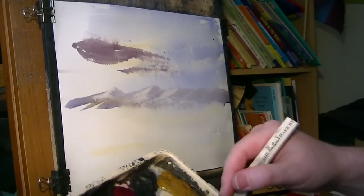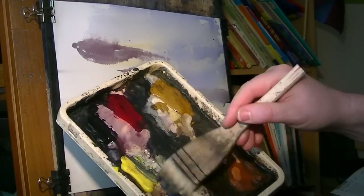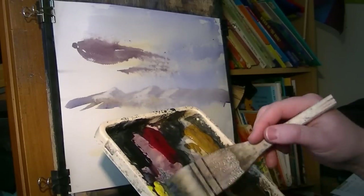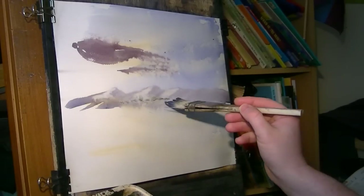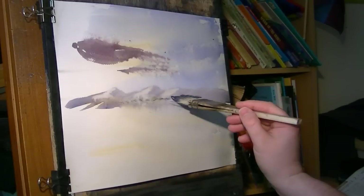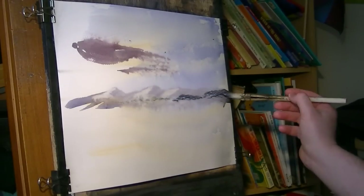A bit of Raw Sienna, Lemon Yellow - a few trees up there. Ultramarine to get a nice greeny colour. There were a few trees going up the mountainside, a bit darker, all the way off on the right-hand side.